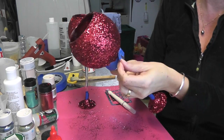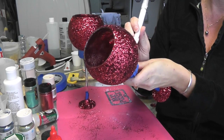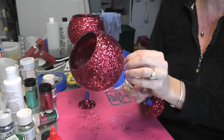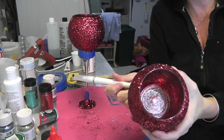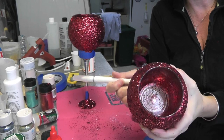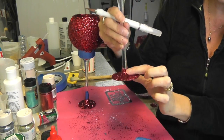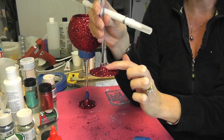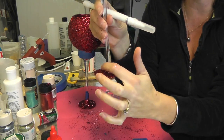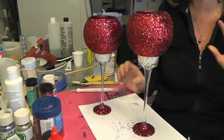Here they are all dry. I'm going to carefully peel back the painter's tape, and if I get any resistance I'll take my craft knife and do a little cut along the top of the tape. I have a piece stuck down there so I'll use the craft knife to pick it off. I accidentally pulled it too hard and now I have a rough edge, so I'm just going to touch it up with a little Mod Podge and glitter and that will be it.